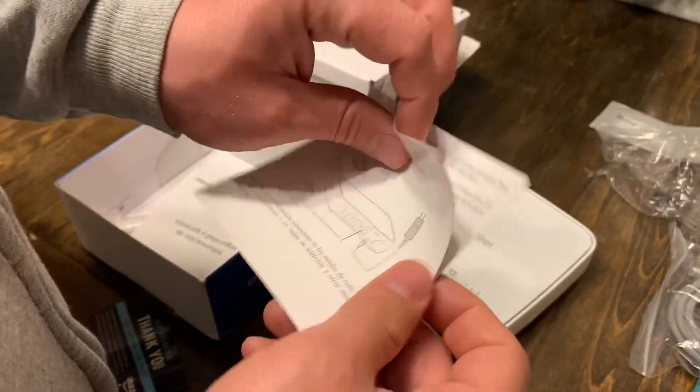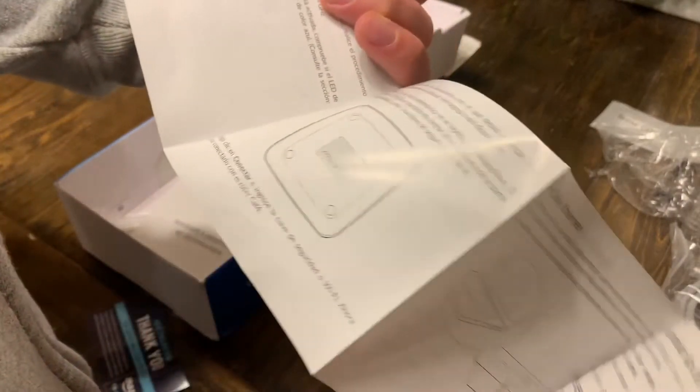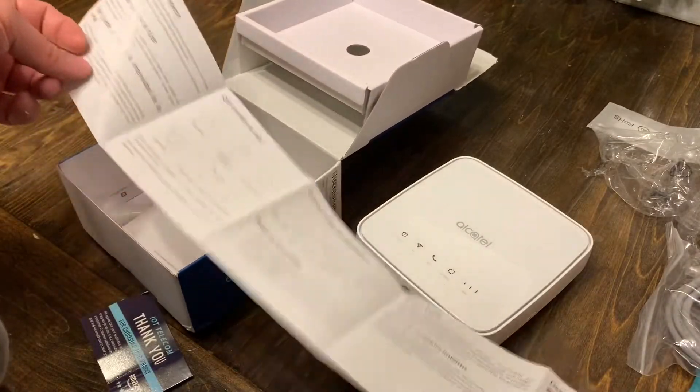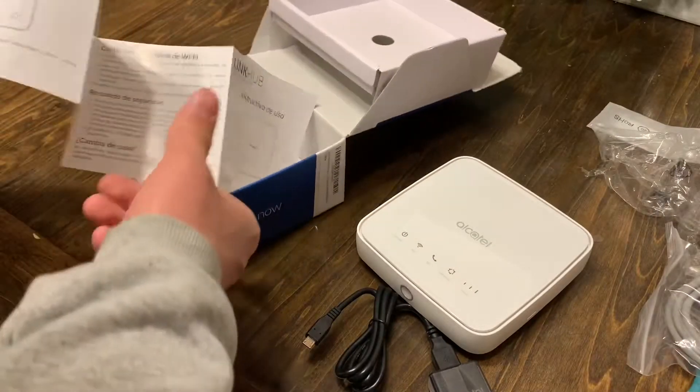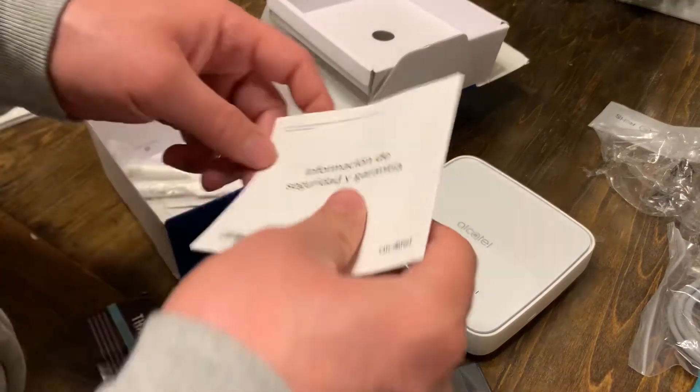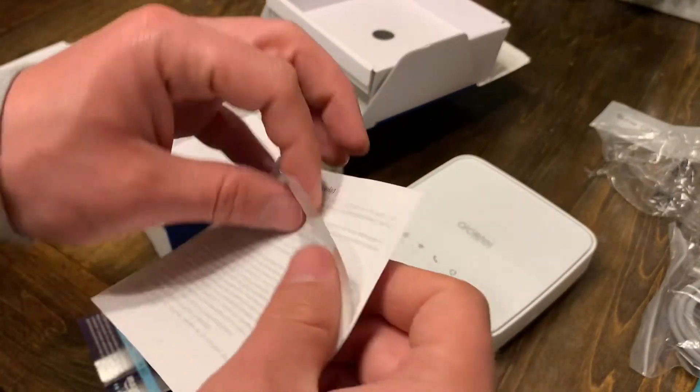Oh man, hopefully there are some directions in here in English. The directions are in Spanish — okay, that's a con. I definitely don't know Spanish, but that's okay, we're gonna make it through this.